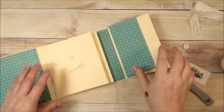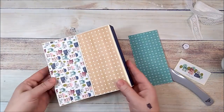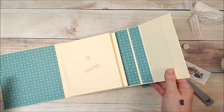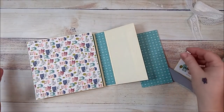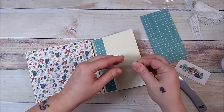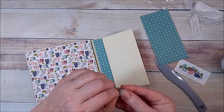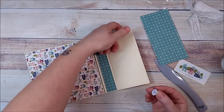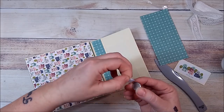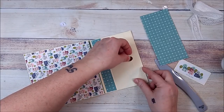I've gone ahead and added my design paper pretty much all the way around and on the inside. I forgot to add my magnet — but it's fixable! I'm going to place one of my magnets on this side before I add my design paper on the top flap. I'll peel the backing off and place my magnet down, trying to get it in the center.